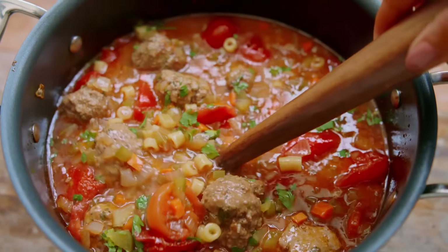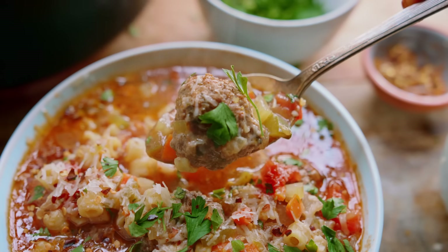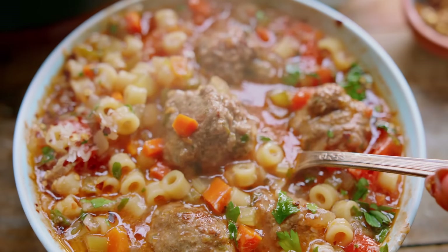You've been eating meatballs wrong. You actually need a spoon, because you're about to make the best ever, easy Italian-style meatball soup. Pog in a bowl — come with me.